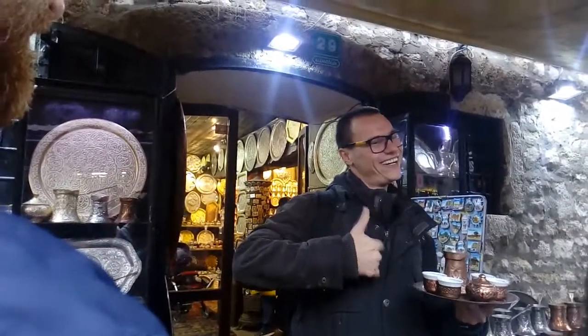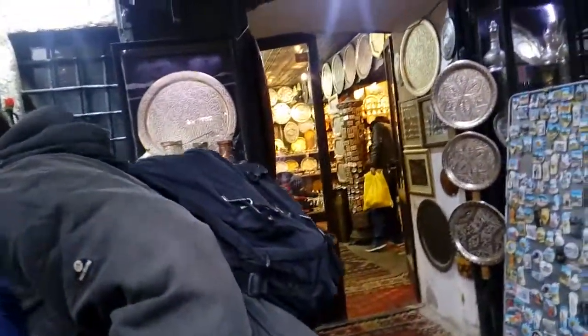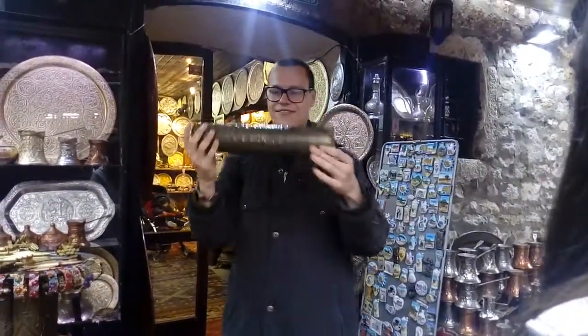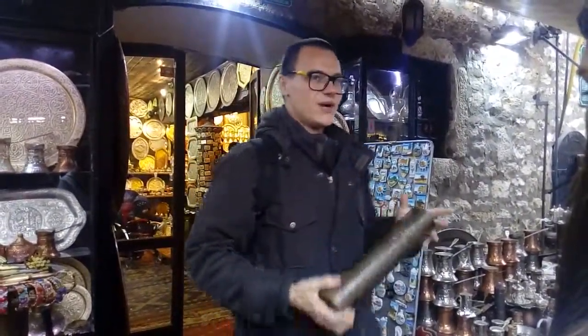Now you may have noticed we've got a few weird things lying around here. Does anybody know what this is? I'll give you a tip: it's a 75-millimeter artillery shell. It was shot on Sarajevo during the siege. Why is it here?